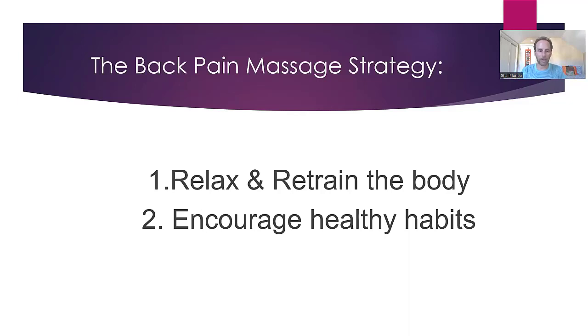The strategy is really as simple as this: when I give the massage, my focus is to both relax the area of need as deeply as possible, and then when they're in that relaxed state, I want to really retrain the body. Their body is literally learning new pathways, new alignment, a new way of being. And the sooner they can then do things in between those sessions in the world of healthy habits, the better. That is the real simple strategy.